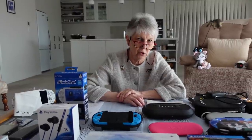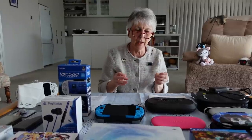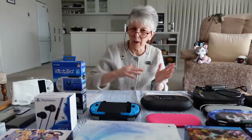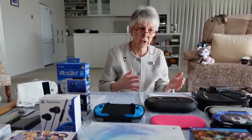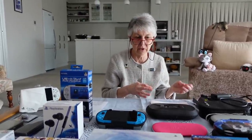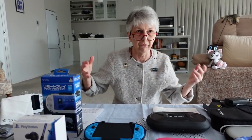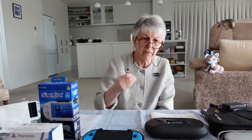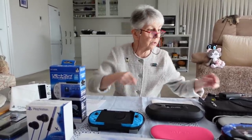Now I'll get on to the hairy subject of chargers and charging your Vita. I tend to be very particular about power and the current you're using to charge your devices. I'm always a bit concerned that using the wrong charger might cause damage. A lot of people say just use anything to charge your Vita and you won't notice at first — it looks like it's working okay. But the insidious problem is that any damage to electronic components is done over time, slowly, and then you wonder after a few years why your device is failing.